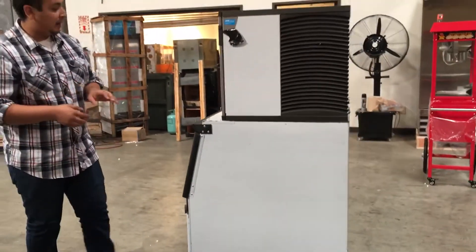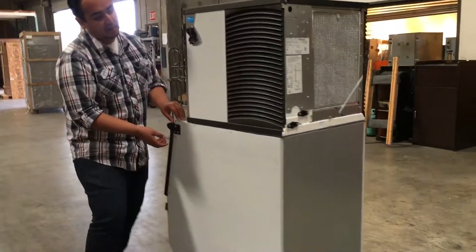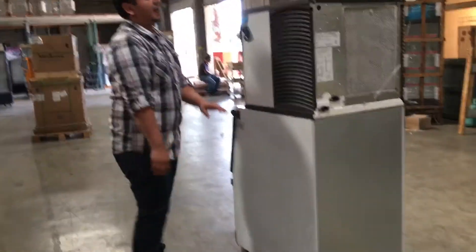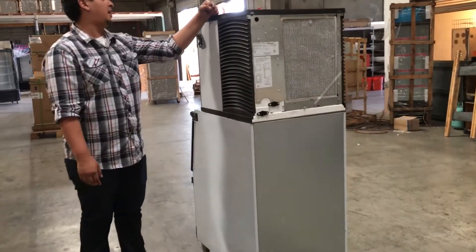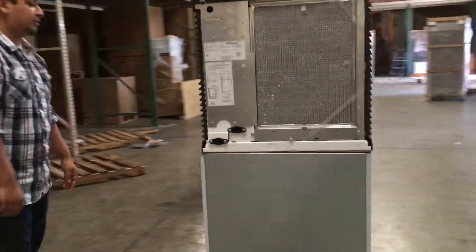The measurements for this unit: the length is about 25 inches, the depth is 30 inches, and the height is about 61 inches high. So it's a standard barrel, nice to fit in anywhere for your commercial use.